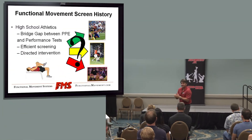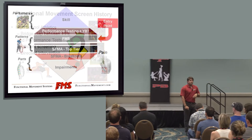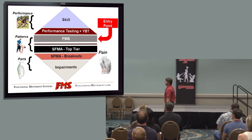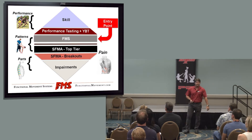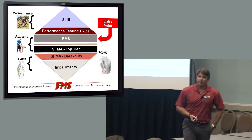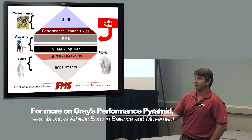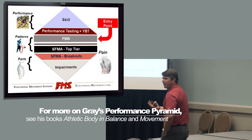We can't just isolate out certain areas — we've got to look at the whole system if we're going to be successful. During that same time, Gray published the performance pyramid, which is pretty much the top right here. You have skill, performance testing, and then you have movement or the FMS. To this day, that's one of the easiest representations I present to parents and to individuals who really don't understand what we do.